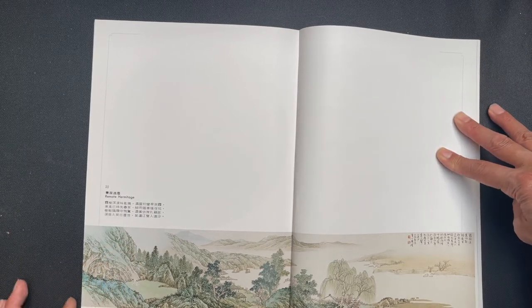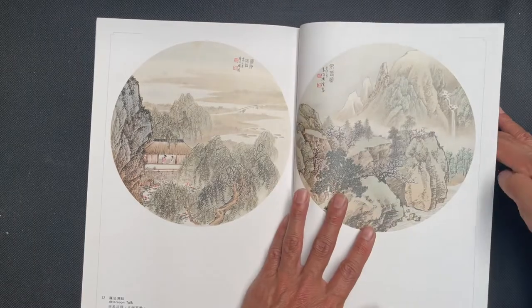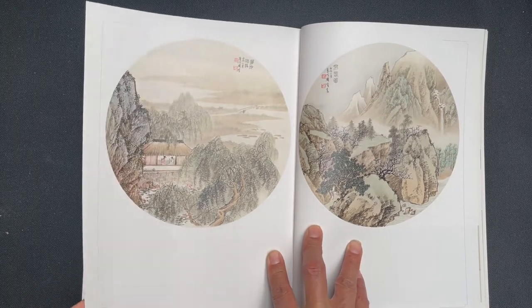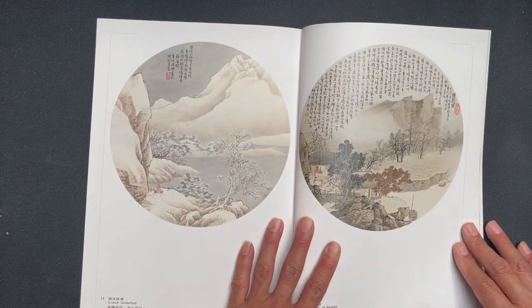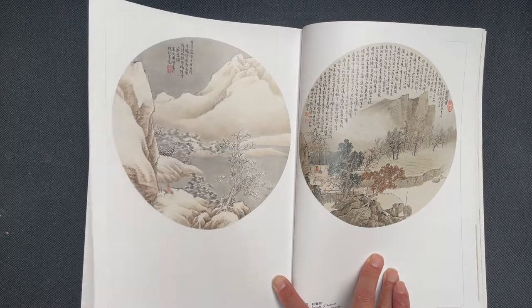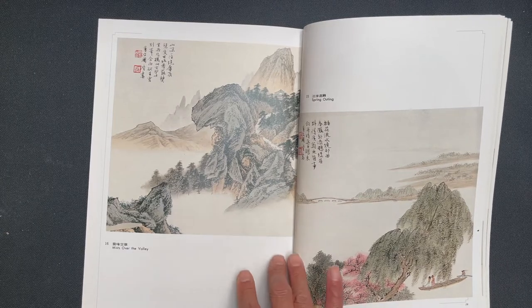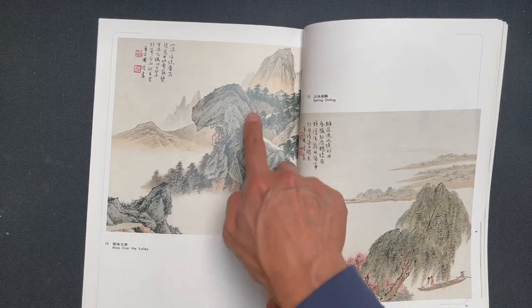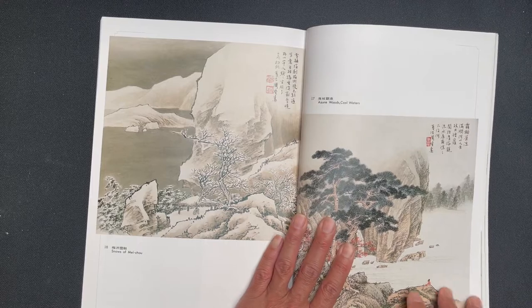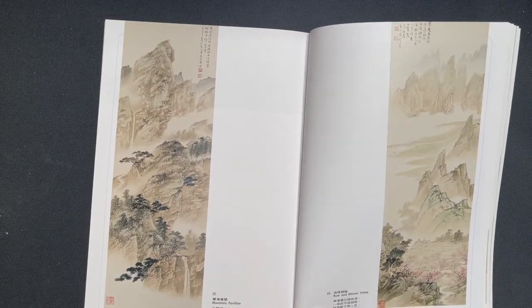This one's called Remote Hermitage — a really nice panoramic view. A couple of circular compositions. This one on the right is Early Spring, and then here is The Sounds of Autumn. Then Spring Outing and Mist over the Valley — a really daring shape for this rock. And then Azure Woods, Cool Waters, and Snows of Mei Chu. Pure and Distant Vistas, and Mountain Pavilion.